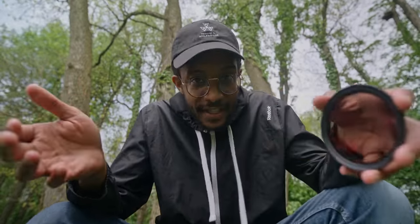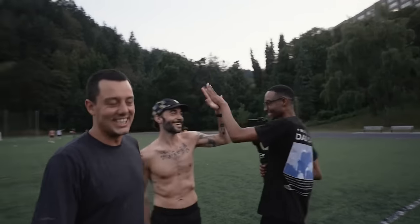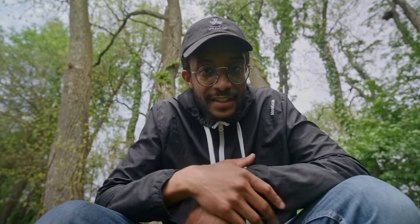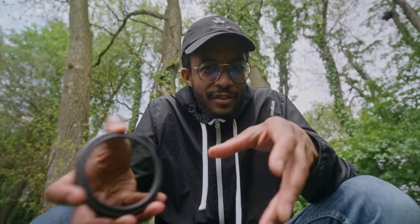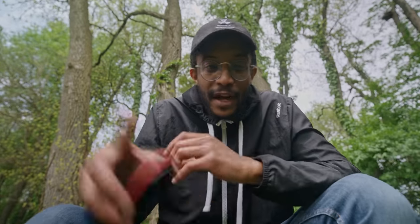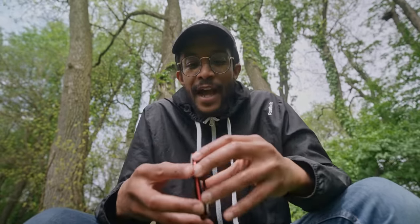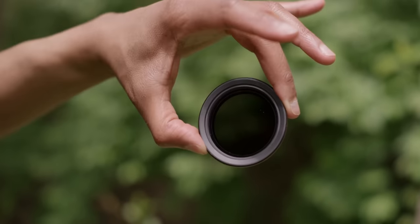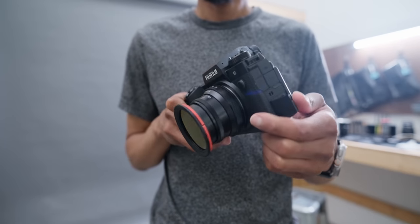Before we jump into the lenses, I do get this question often: what VNDs or ND filters do I use? I've had the honor and privilege to work at Moment for a couple of years, and I've collected a couple of different sizes of the Moment VND. Some YouTubers advise to buy one VND and get step-up rings, but I went the opposite route — I like having the exact filter for a specific filter thread. I do recommend these filters; they're really clean and they don't shift the color.